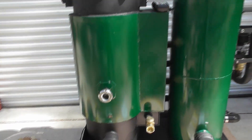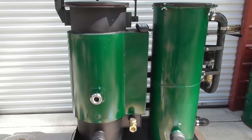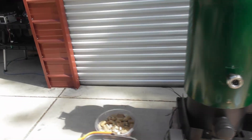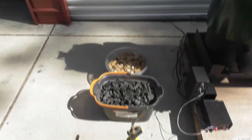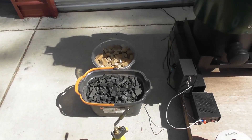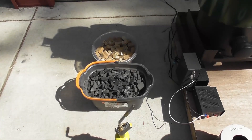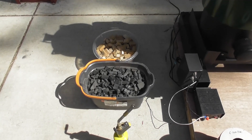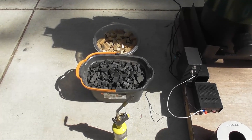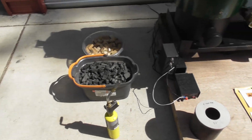So before we fire it up, we're going to run through a startup pre-checklist. One of the first things is making sure we've got the proper fuel. You can see primarily charcoal, and then we can have wood chunks. For the test fire, I'm recommending just use charcoal. Once you learn how to make gas and get some experience, then you can add some raw wood on top of the charcoal, but while you're initially learning, just start with charcoal.